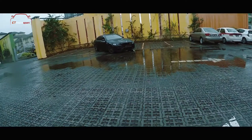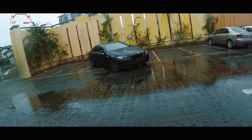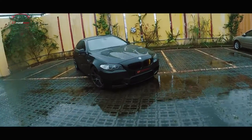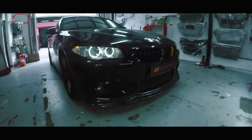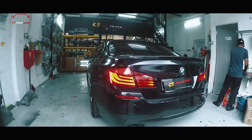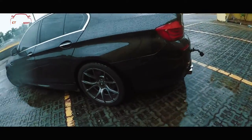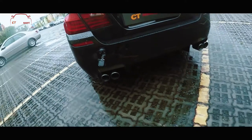Good morning everybody, it's another rainy day in Malaysia. Today we have a BMW 528D F10. We just finished installing the body kit — before, the car had an M Performance body kit, but we changed it to the M5 Sport body kit. I even attached a GoPro for the exhaust.